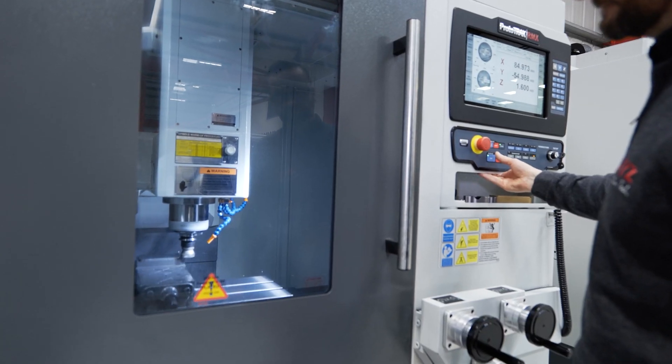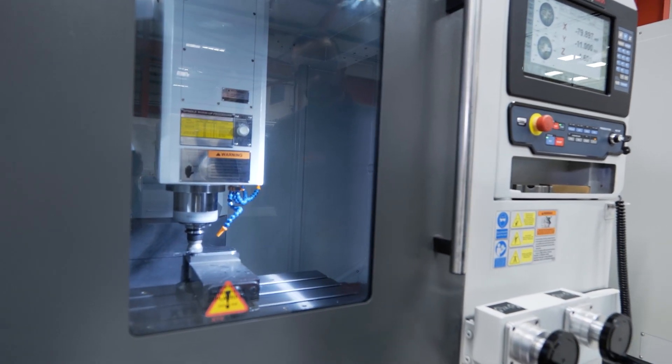We've introduced the TMC range because for the last 30 years people have been using Proto-Track on low volume, onesie twosies, but now with the TMC range they can do larger quantities.